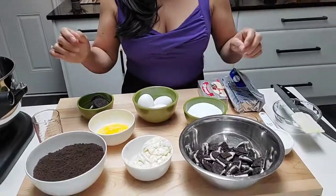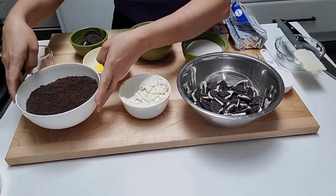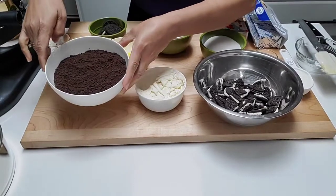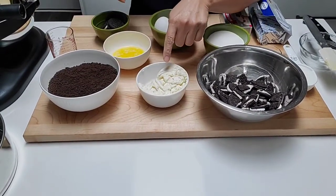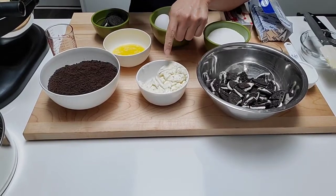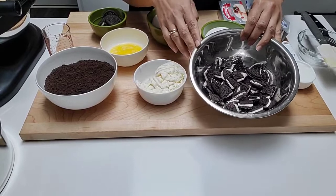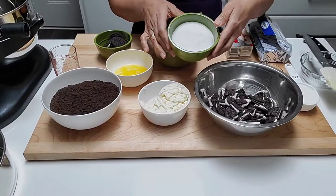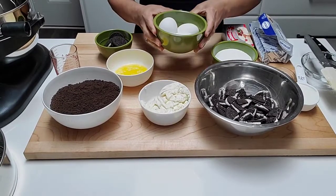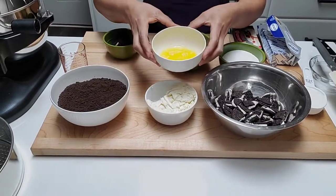I have here 30 crushed cookies for the crust, and this is the cream I scraped out of the cookies for the batter. This is 12 cookies cut up for the batter, and three-quarters cup of sugar, and I have here three eggs.